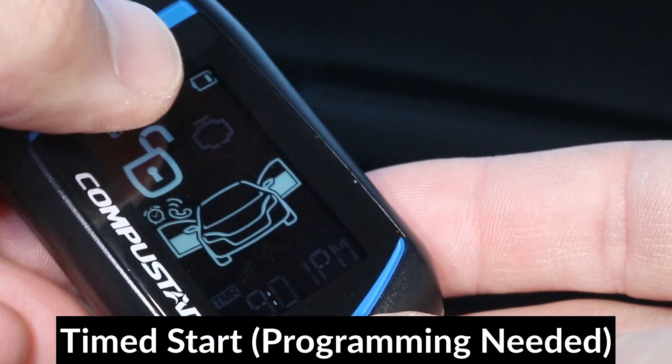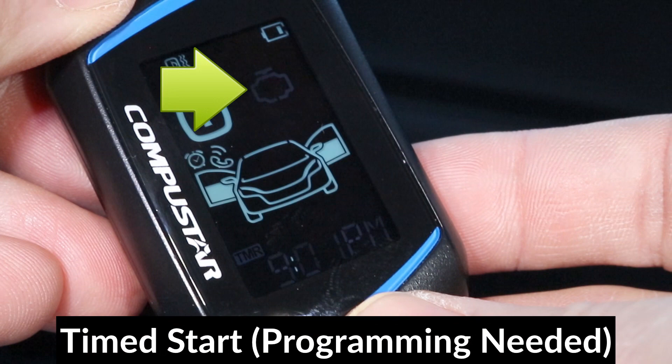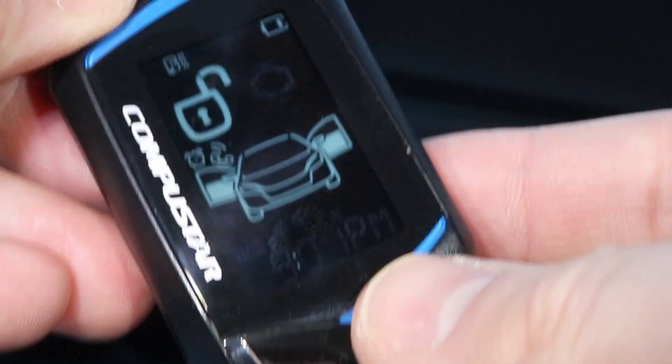The next option is the engine start time. You can automatically start the car at this time by using timer mode, but it must be programmed first.